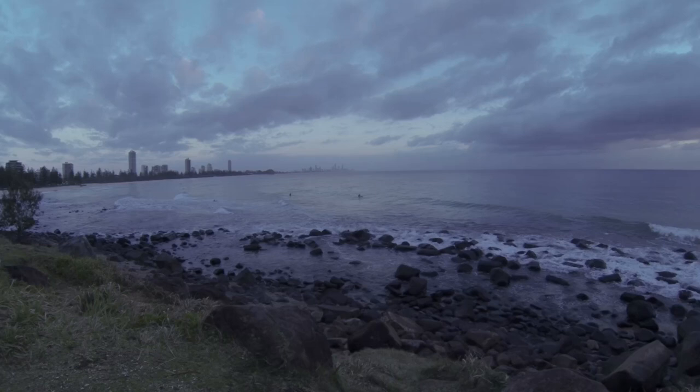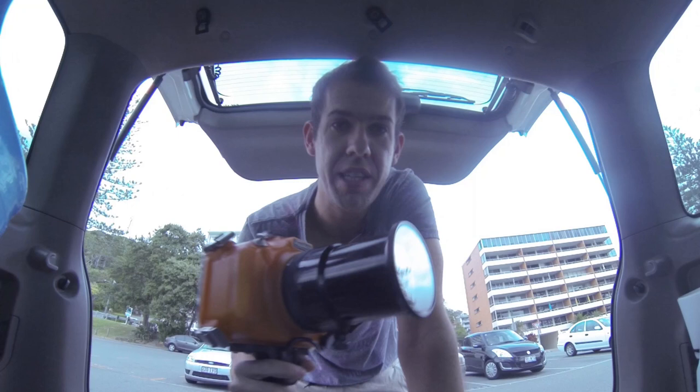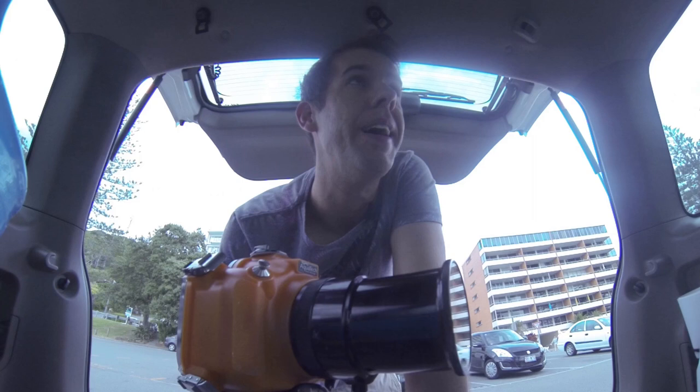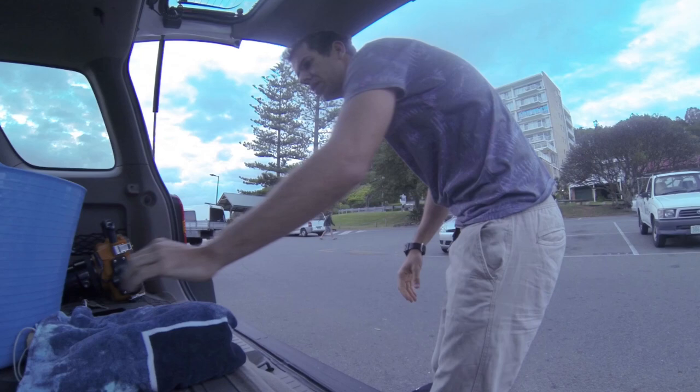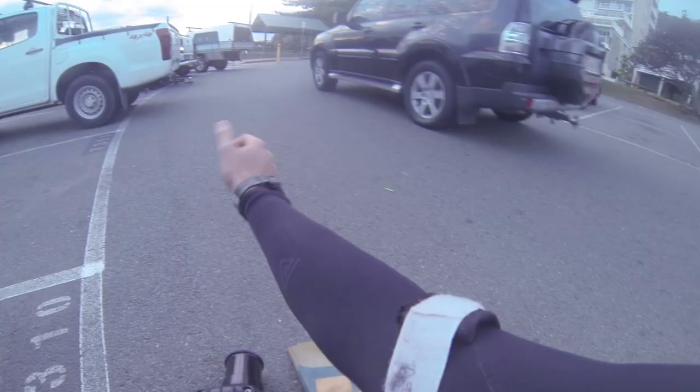Okay, so this morning I'm at the beach and I'm going to be doing an in-the-water test with the 70 to 200mm f4 lens. It's overcast and about 10 minutes past sunrise. This will give you a good idea of the low light capabilities of the f4. I'm going to go for a swim, take some photos, and you'll see the results.